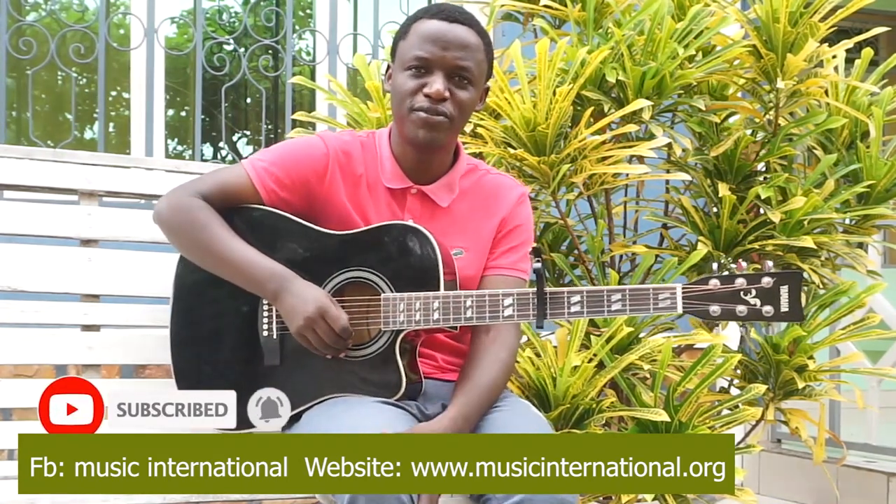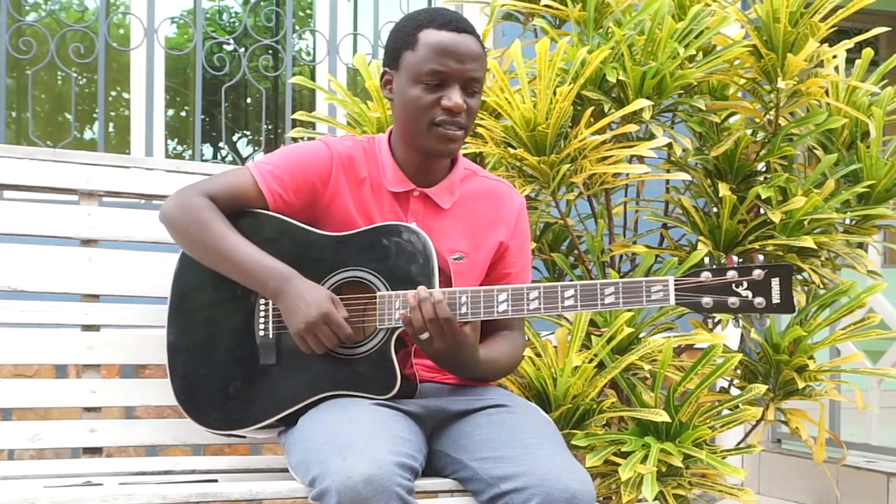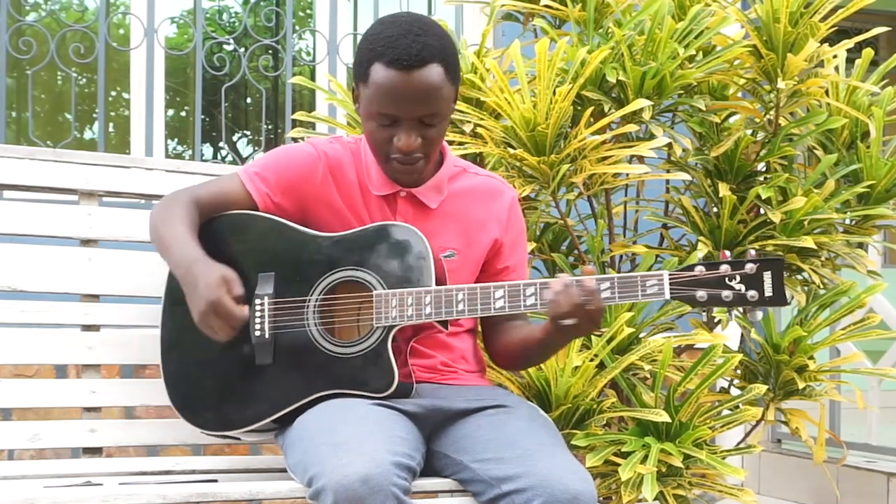Wow, how good is it to be a musician? Hi everyone, I'm Dale from Burundi. Today I want to talk about the parts of the guitar. This is a guitar.